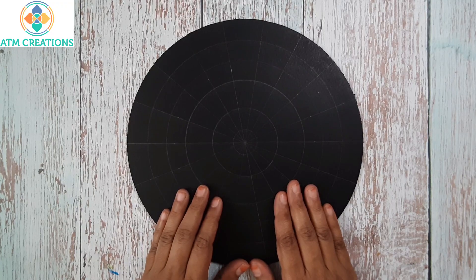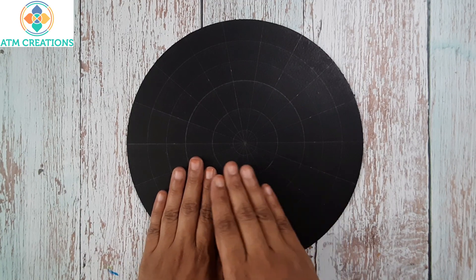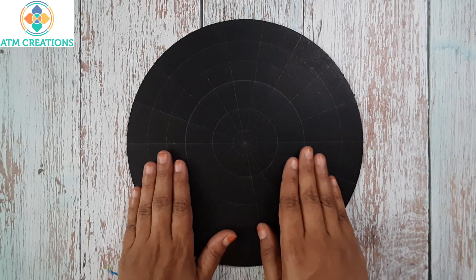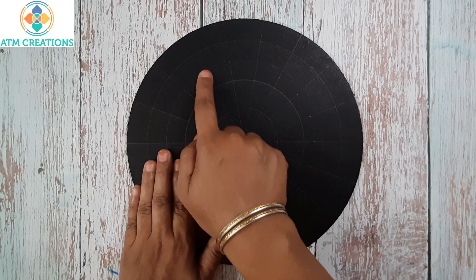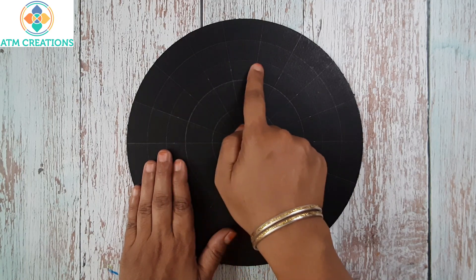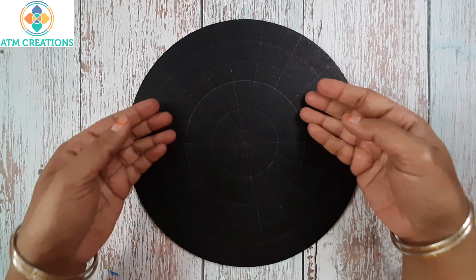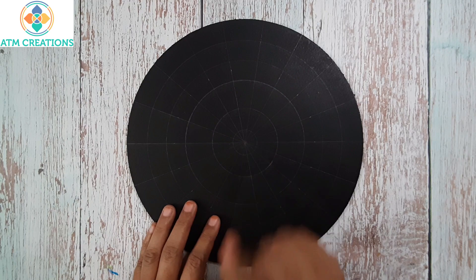Hello everyone, welcome to Atium Creations. This is a 10-inch MDF base in which I drew circles and created grids. The angles are marked at every 20 degrees — 20, 40, 60, 80, 100, 120, 140, and 160 — and the same way I have marked the angles in this part of the circle too. Let's get started with dotting.